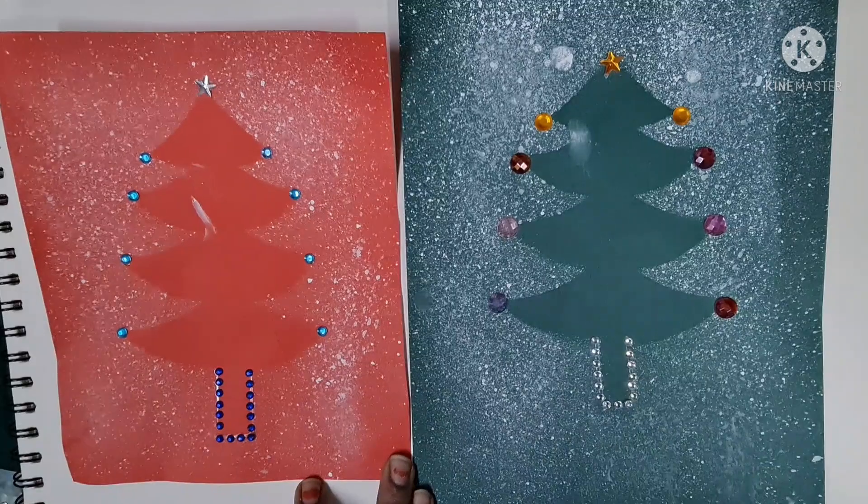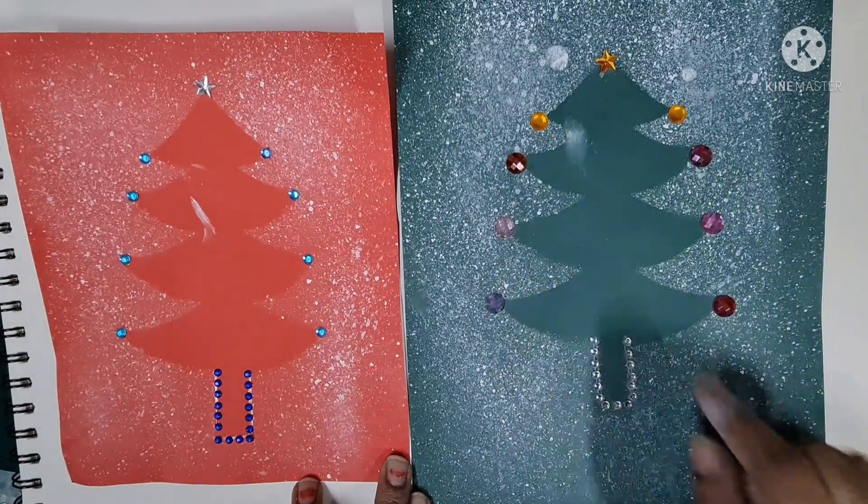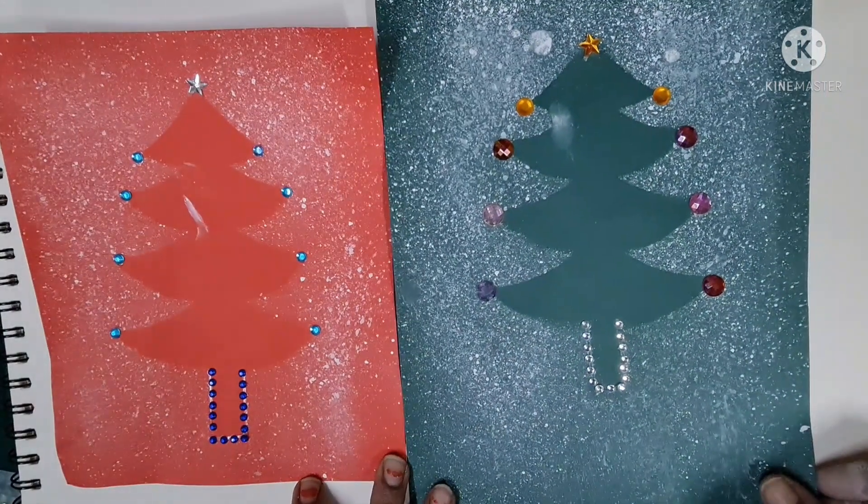Once the spray painting has dried, you can use different studs to decorate the Christmas tree. You can see teacher has done two here for you.